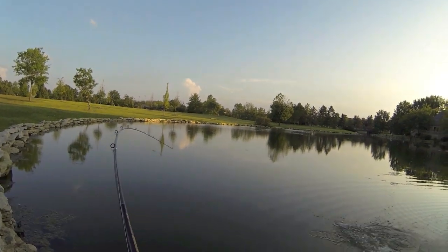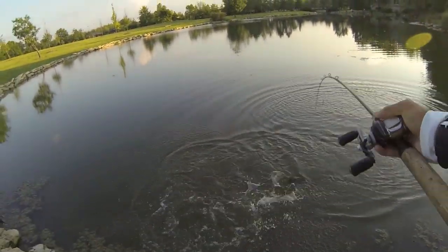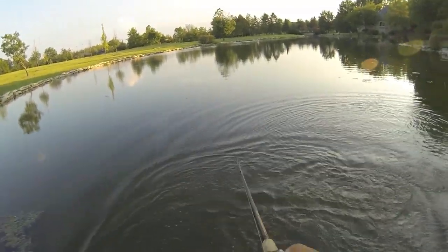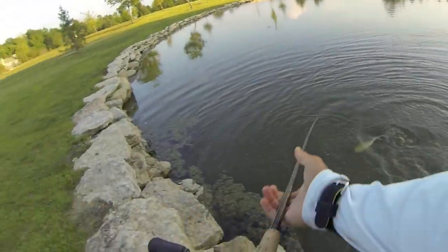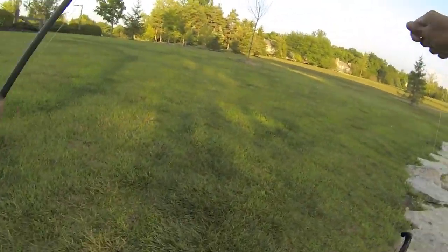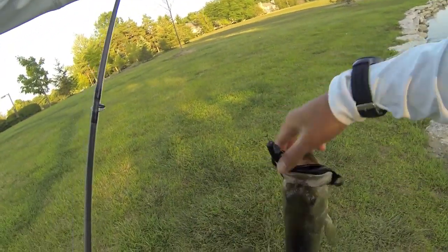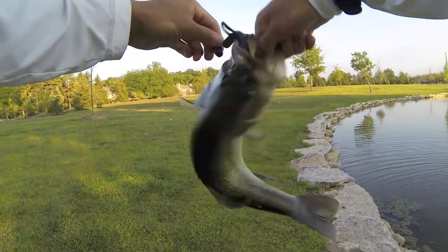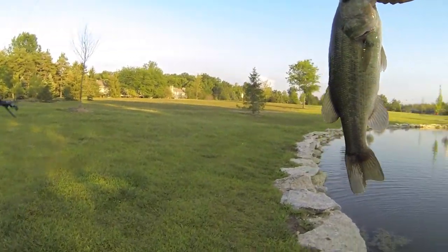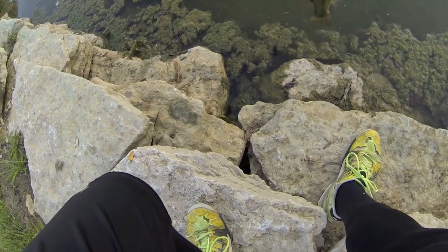Got him! Finally got another one — nice two and a half pounder, still fishing the Zoom Brush Hog. Missed about the last three fish, finally hooked one up. That's a good one, two and a half pounder. Nice solid fish. Fish number two for the day — try to get another three more for a good limit. Nice fish, thank you.